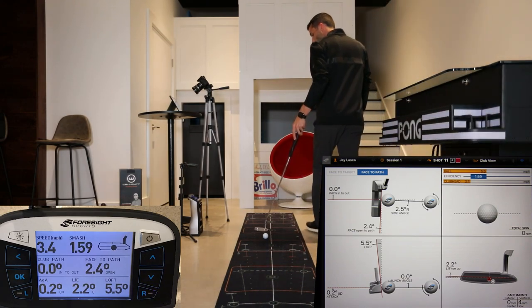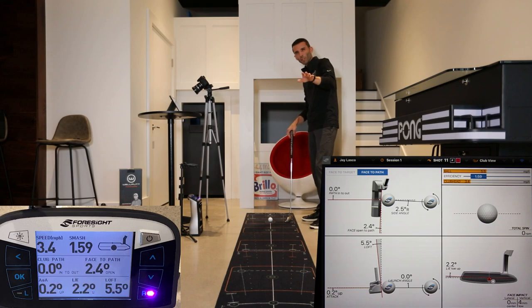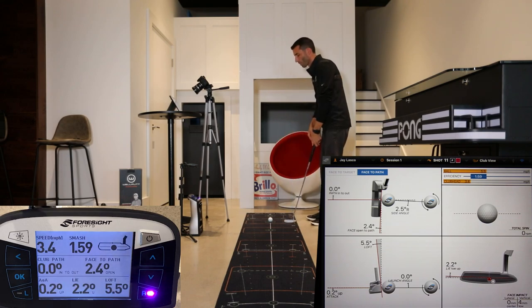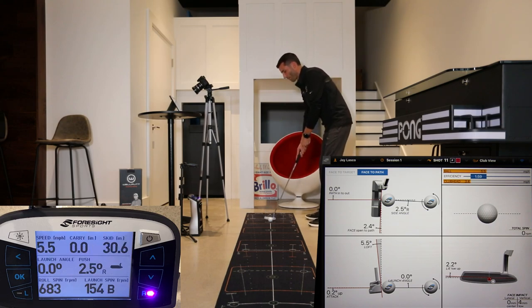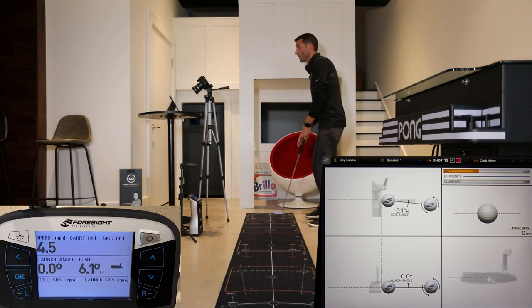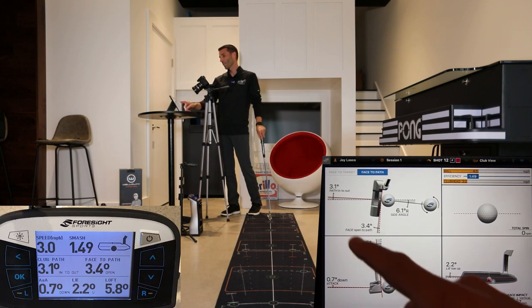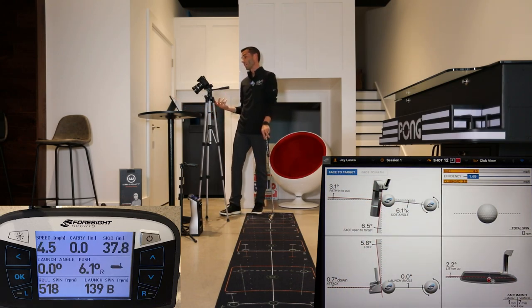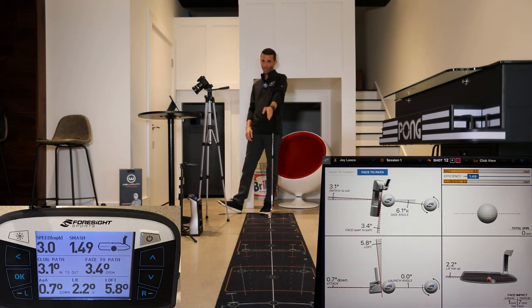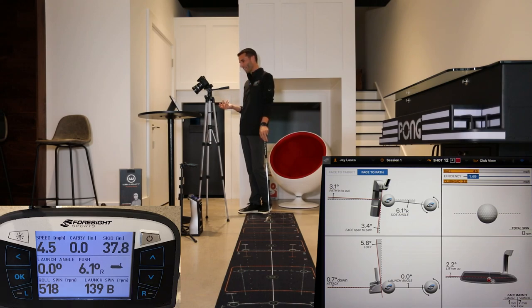Now let's show a bad putt. I'm going to come from the inside with the face a little open. Obviously that ball went right. The data: 3.1 degrees into out, 3.4 degrees open to target, face to path 6.5 degrees — coming from the inside with an open face. The ball went 6.1 degrees to the right, getting close to the edge of the mat. I did hit it towards the center of the putter, a little low, and my attack angle was down.